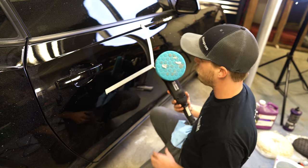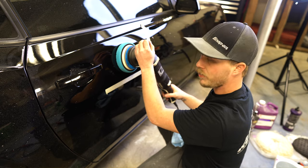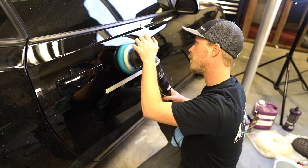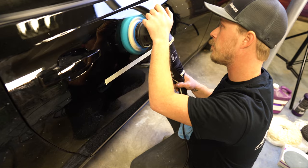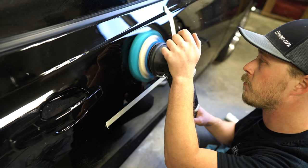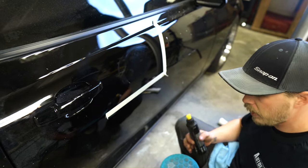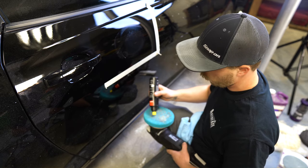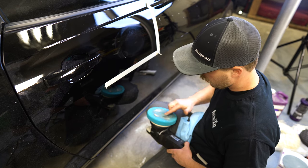In priming the pad, I put a few drops of polish on it, place it on the panel, set it at a relatively low speed, and just hold it for a few seconds in the same spot. What you're doing is introducing a little bit of heat to make it just a little softer, and lathering it up with the polish you're going to use. Then I put just a couple more drops on the pad and I'm ready to go.